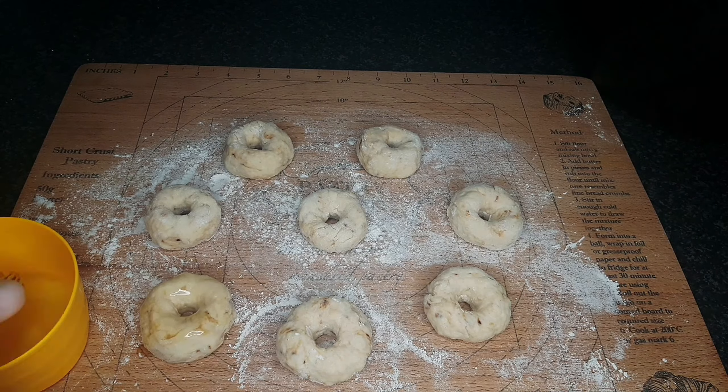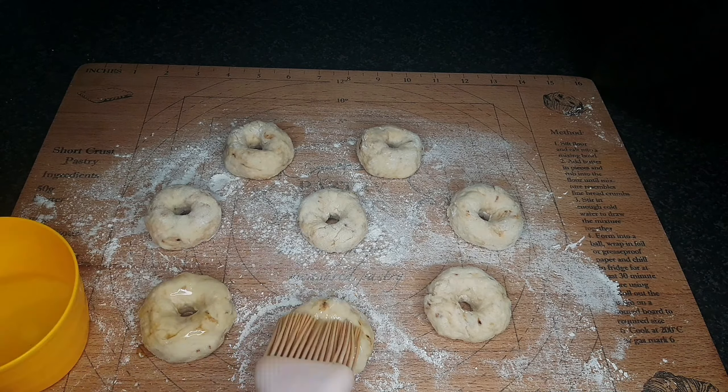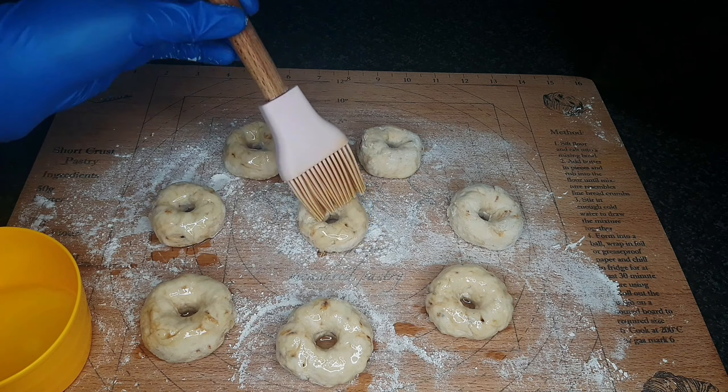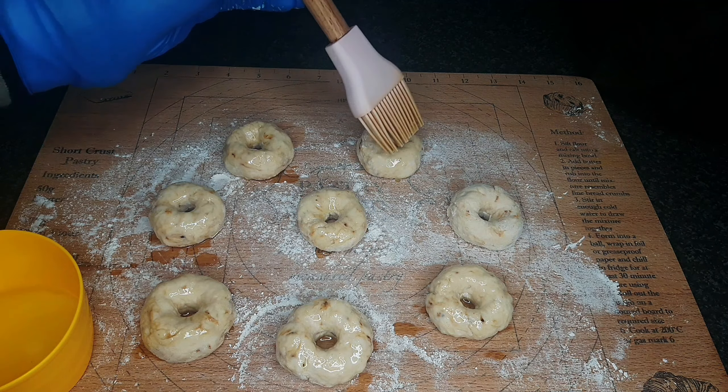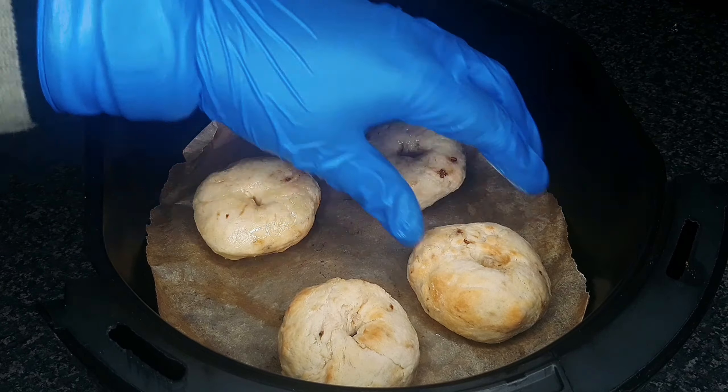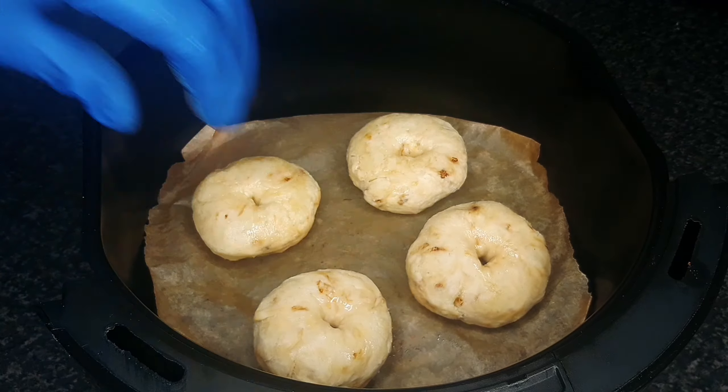Brush the dough with oil or warm butter. Place in an air fryer, oiled side down, and brush the other side of the doughnuts with oil or warm butter. Bake in a preheated air fryer set to 200 degrees Celsius for 6 to 8 minutes. Make sure to turn them halfway. Allow to cool.